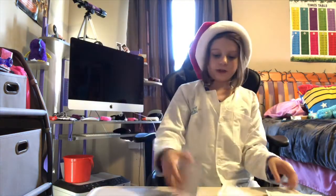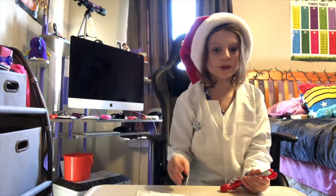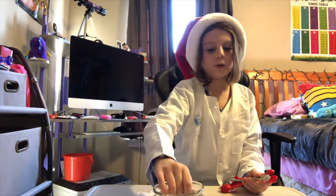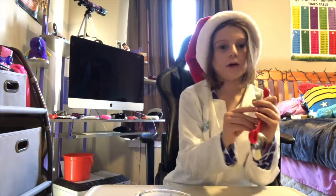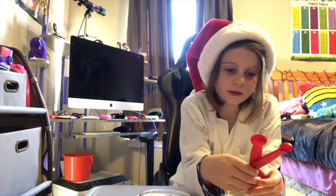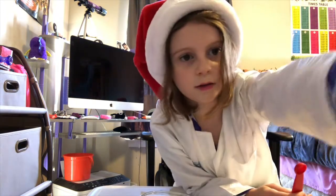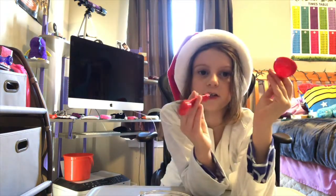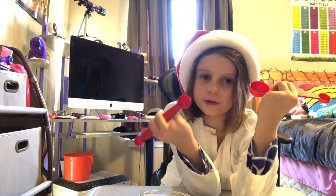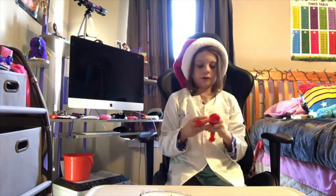Today we're gonna be using the white gummy mix. You're gonna need three bowls — it doesn't matter what size, you just have to have three bowls — and a normal big spoon. I'm gonna need measuring spoons. Parents might know what they are. I know one's a teaspoon and one's a tablespoon.